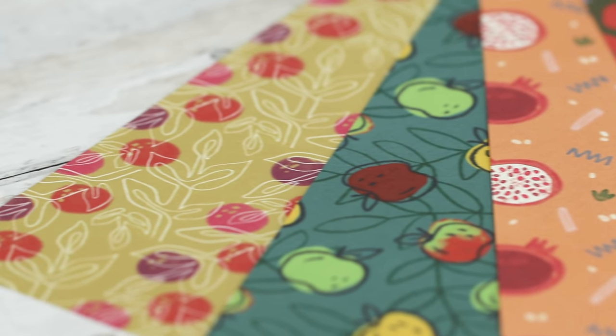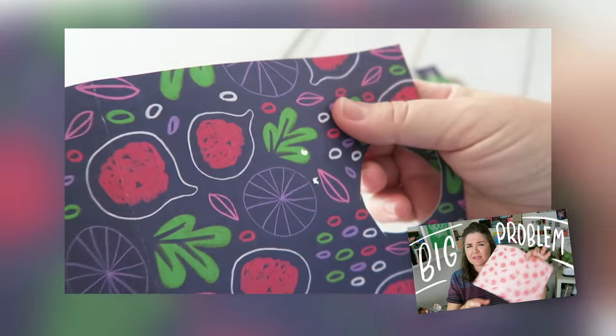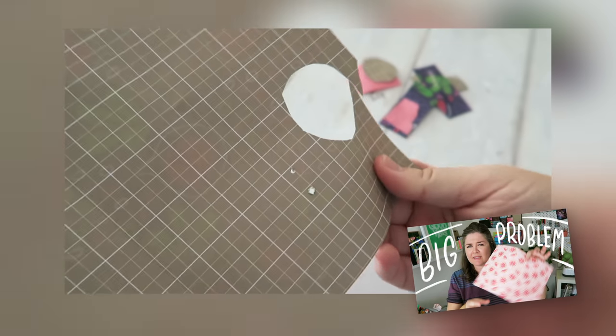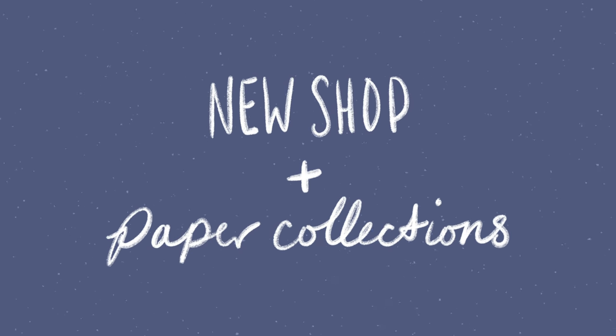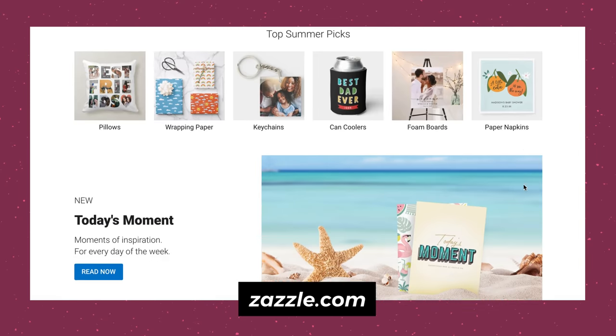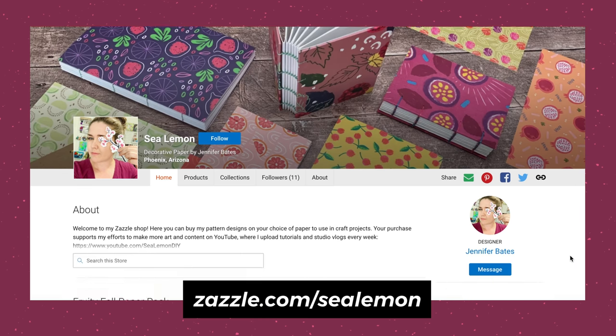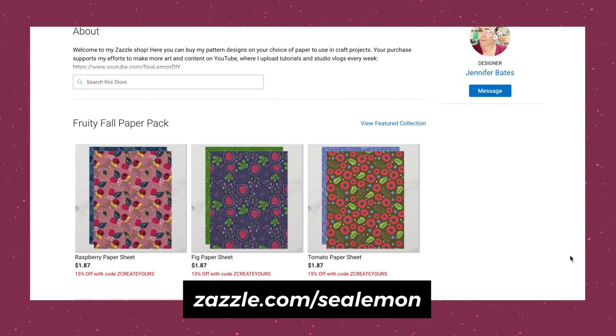If you're wondering why I chose this route versus through my Etsy shop, I did go over that in a recent vlog on my other channel. I post there about every other week and it's more behind-the-scenes stuff. If you're new to Zazzle, it's basically a print-on-demand site similar to Society Six or Redbubble where designers can upload their art to a variety of products to sell.